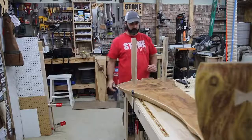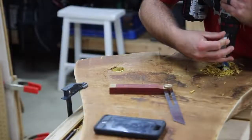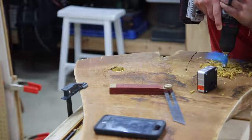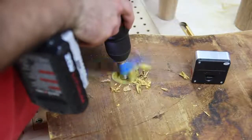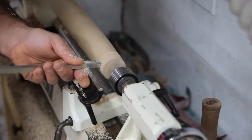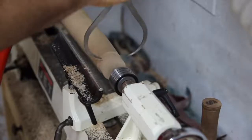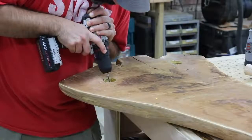Moving on to the hickory legs — I've got a couple I've turned down and I'm figuring out where to put them and what angle I want since I want these splayed. I'm holding a digital angle finder to my drill every so often to check the angle as I drill the hole. Here I'm cutting the tenon on the legs on the lathe, and I'm checking the tenon to make sure it's at the right size for the hole I've drilled.